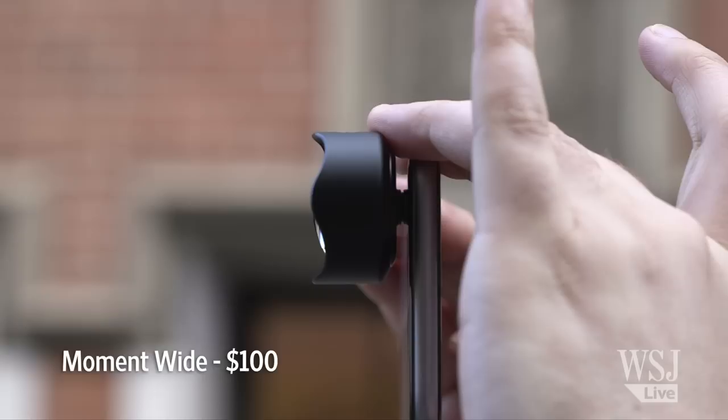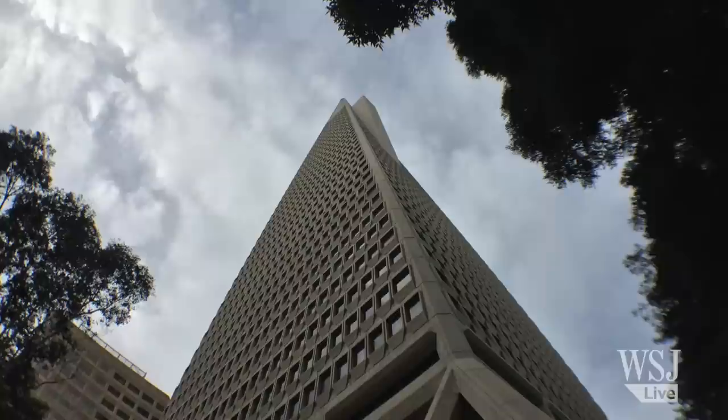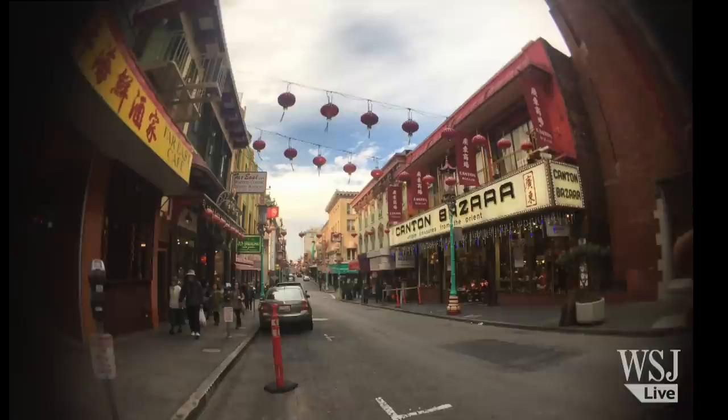Next, there's wide-angle, which better captures epic settings and can be valuable for adding context. And they make for more flattering selfies. My favorite was a $100 wide lens, also from Moment. And take my advice, because not all wide-angle lenses are created equal. Many that I tested produced images that were unusably blurry or discolored around the edges.